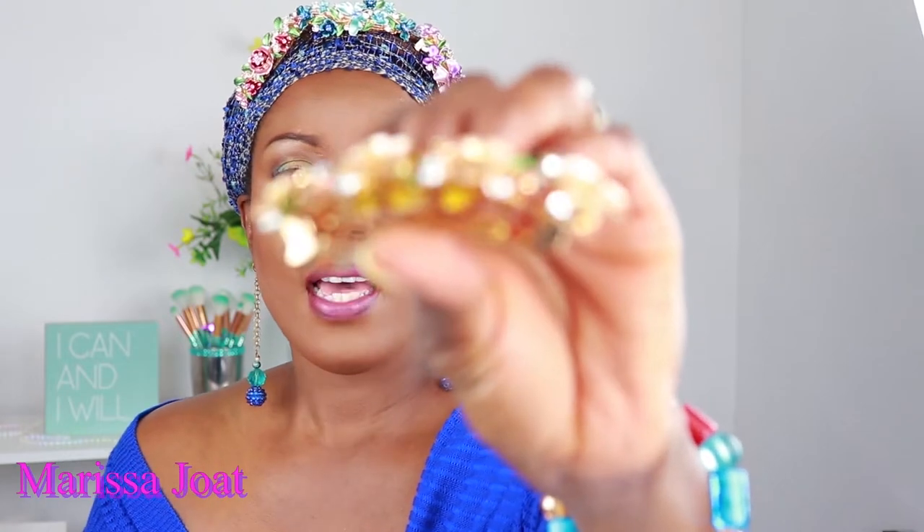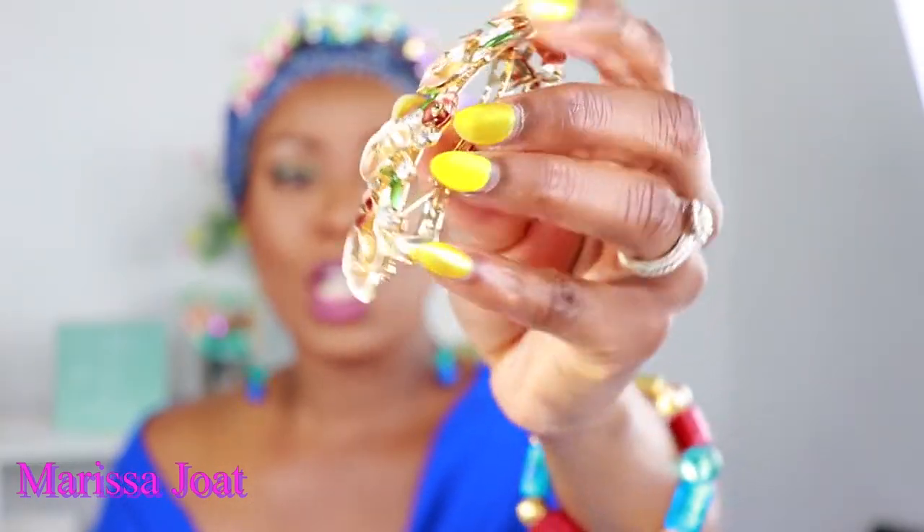My first impression of this product was, wow, this is gorgeous. And that's exactly what I sent to the company — I said, I have just received the barrettes and they are gorgeous. I thought I was getting a product with some metals glued onto a clip and they call it a day. No. These look like they are welded on here.